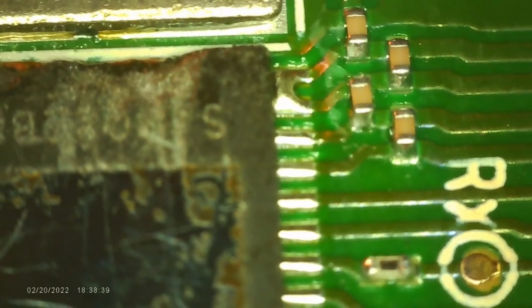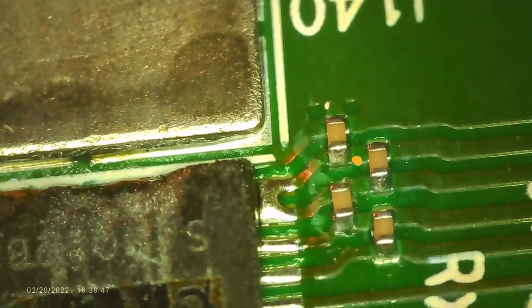In today's demo, we'll be tackling a relatively common challenge encountered during the reflow or reattachment process of an ASIC chip, specifically a solder pad bridge affecting the top two solder pads.